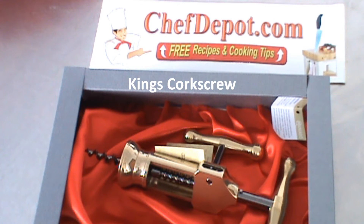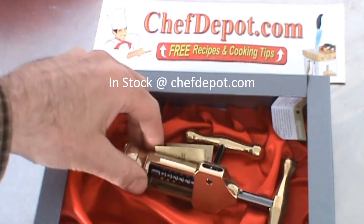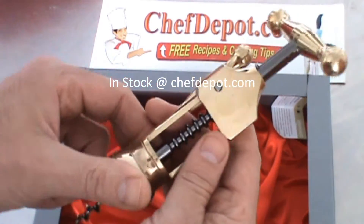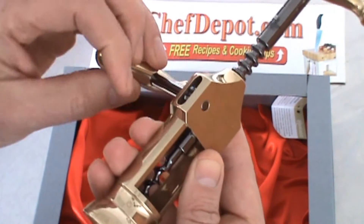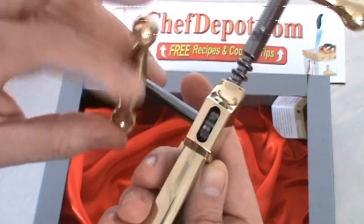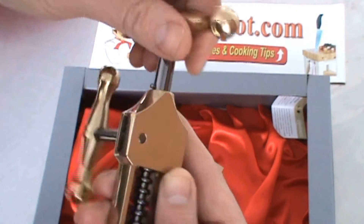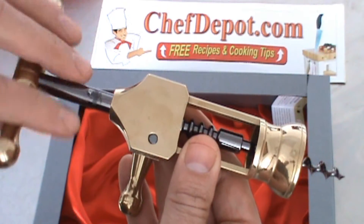It's solid brass, made from super high quality parts in Italy, and it's really nice. Comes in a fancy gift box, as you can see. That thing is cool. It's gear driven. Looks to be very, very nice. I'm going to test it out on a bottle and show you how it works.